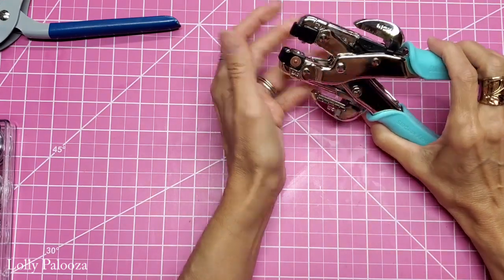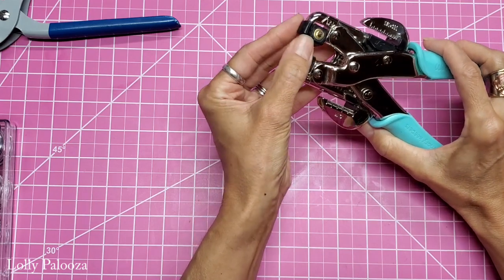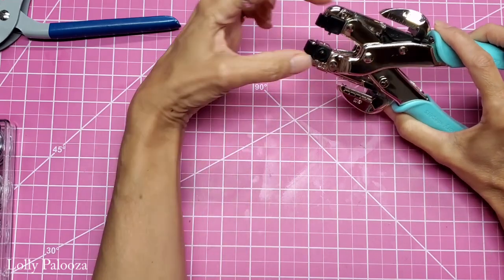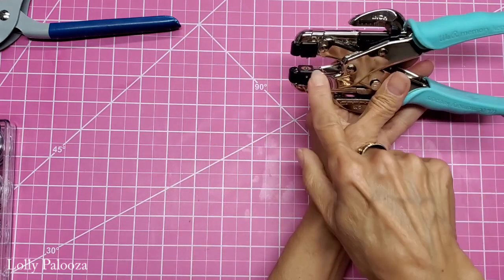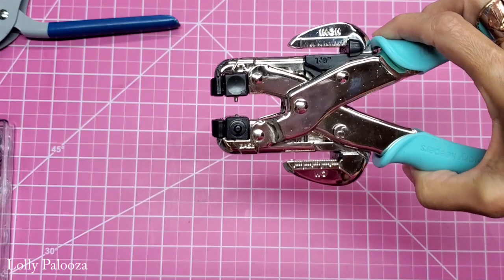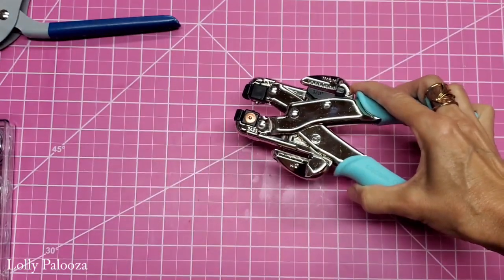Now let's talk about the settings. If you are doing the small 1/8th inch eyelet, you will need to set this at C3 — C is the top cube, and three also, so C3 is what faces each other. There is a little finger — that is what goes down into the top side or the pretty side of the eyelet in every case. And if we're going to do the bigger eyelet, we're going to use A1. We'll do a demo in a bit.